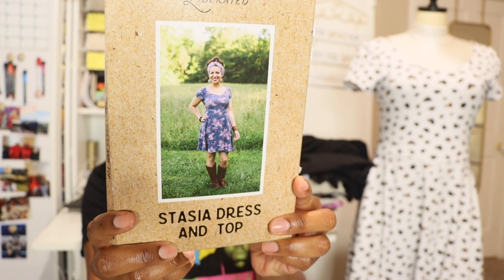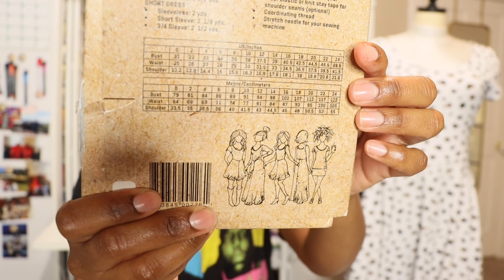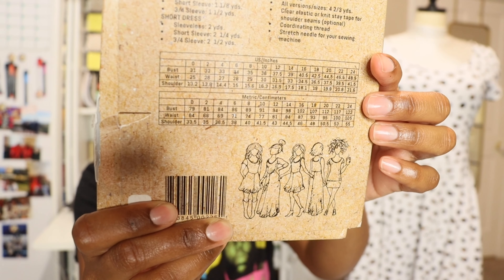The things that I made I'm very happy about. There was one thing in particular I've been holding on to for so long and I finally got around to sewing it up — that is the Sew Liberated Stacia dress and top. There are several views: a short dress, a long dress which is a maxi, a tank top dress, and a cap sleeve dress, and all of those versions can be either a top or a dress.